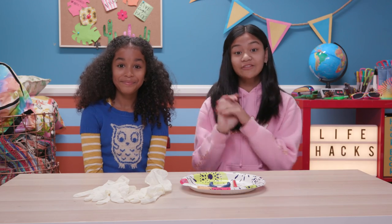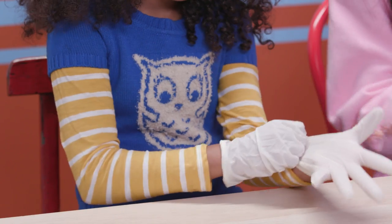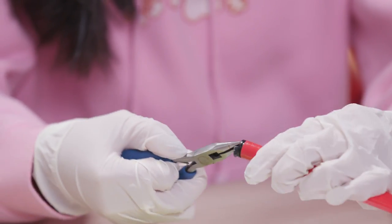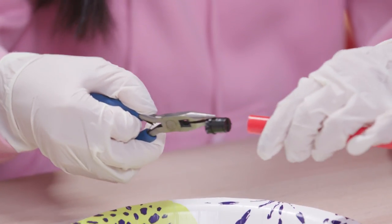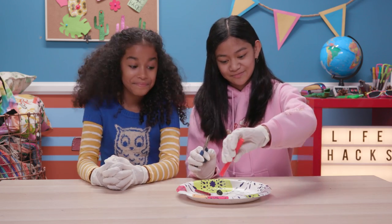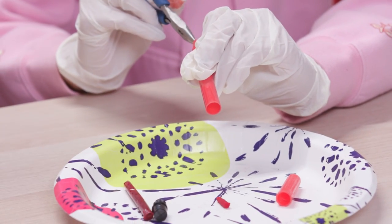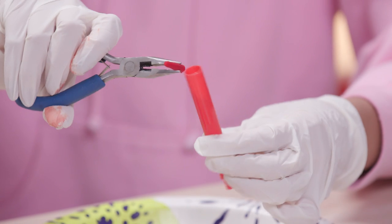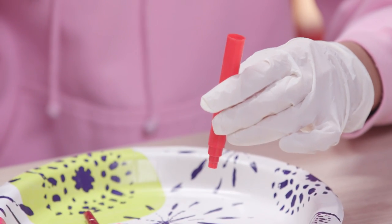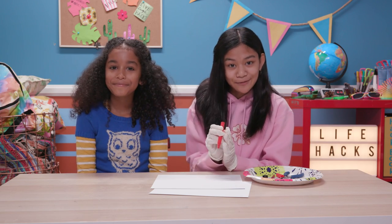First, we're going to put on the gloves to protect our hands. Use the pliers to take off the end of the marker. Now remove the ink tube. Push the tip down and out of the marker. Now put the tip back into the marker, but the fat side in first — see, it doesn't stick out. Now put your mouth on the open end, aim towards paper, and blow.